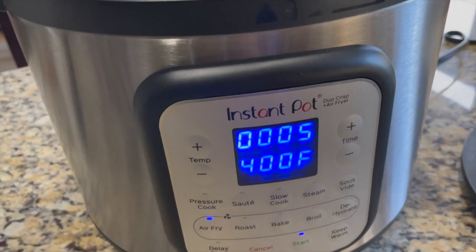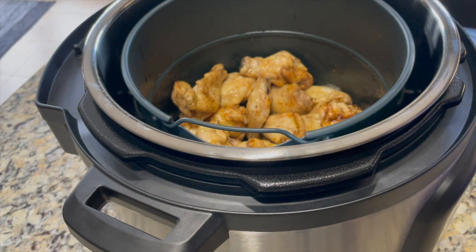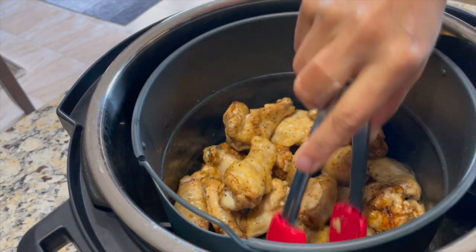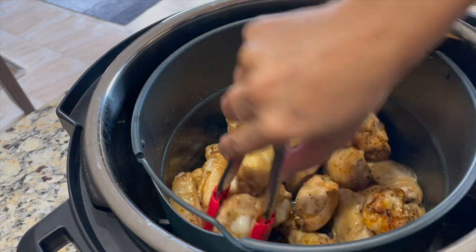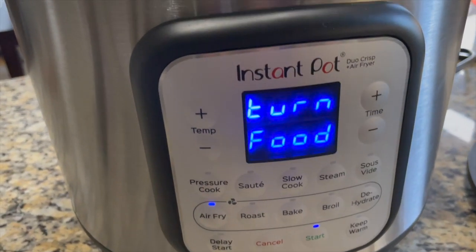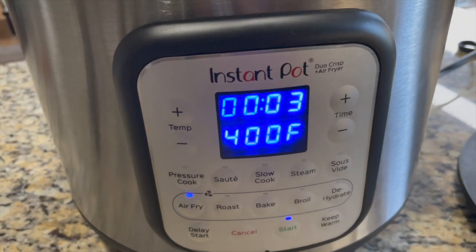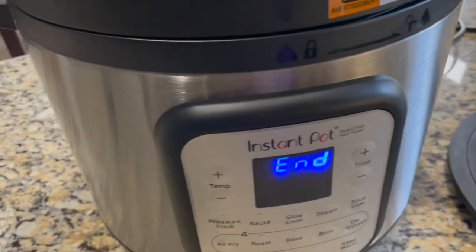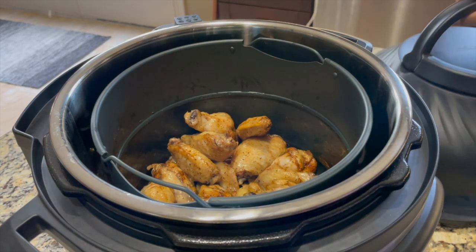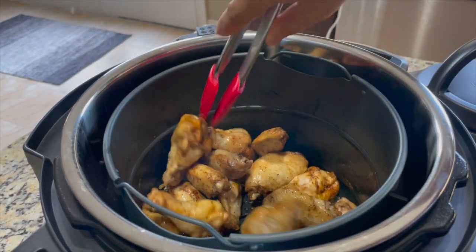After about 15 minutes of air frying in total, I'm flipping the chicken wings over again. When you air fry or roast, flip the food halfway through so it won't stick to the basket. I'm turning them over — they're not that sticky. After flipping I see the 'turn food' message again; since I already turned them I'll wait 10 seconds for it to disappear. After 20 minutes total of air frying, let's open the air fryer lid — it's super hot, so please wear a mitten and use tongs.